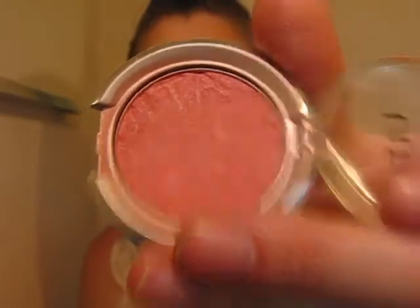For a little bit of cheek color, I'm going to use my Ulta Cheek Color in Heartbreaker — it's a nice punchy, bright little pink. I take a fluffy blush brush, find my apples by smiling, and dust that color right along there, a little bit down my nose. Nothing too heavy.